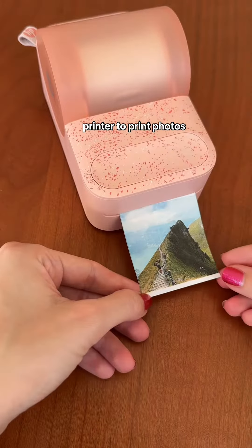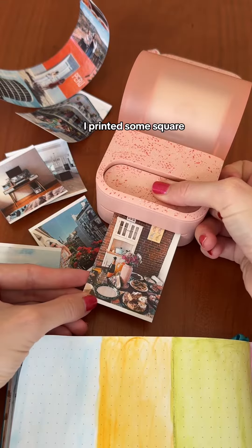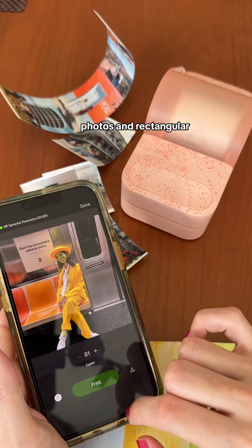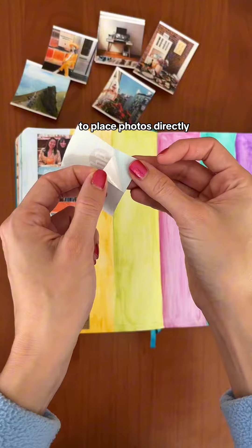I can also use this printer to print photos of pretty much any length, which is why it has a built-in paper cutter. I printed some square photos and rectangular photos as well. The sticker paper makes it super easy to place photos directly into my journal.